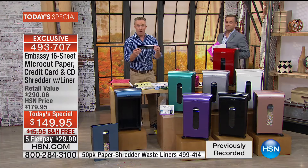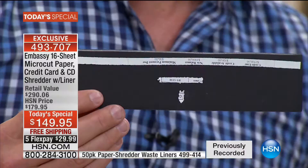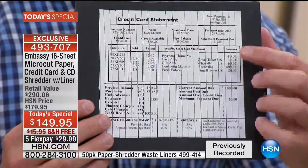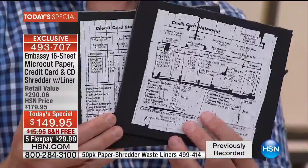We've seen strip shred — we probably have one because we needed it for our protection. Strip shred, cross cut, micro-cut — why did we evolve? Here's a great example: this is strip shred, pieced together. That is your identity, your credit, your bill and statement — pieced together. Cross cut — same thing. It's out there, it's possible, it can be pieced together.